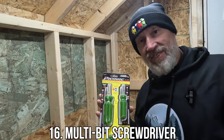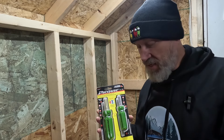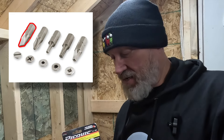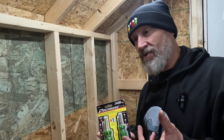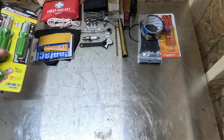Screwdrivers. You don't need all three — pick the size that's going to work for you. The middle one is probably fine since it's smaller and has Phillips, Slotted, and Robertson. You can do just about anything that requires a screwdriver on your bike, like adjust your carb, undo the handlebar grips, or anything else that would require a screwdriver.